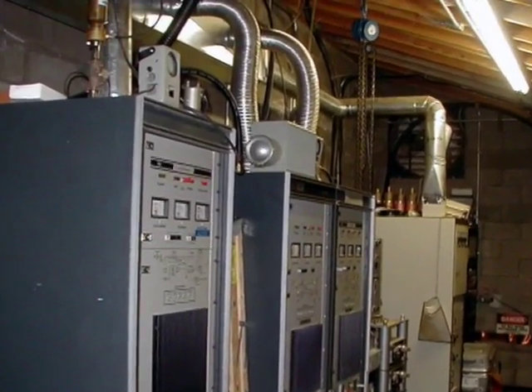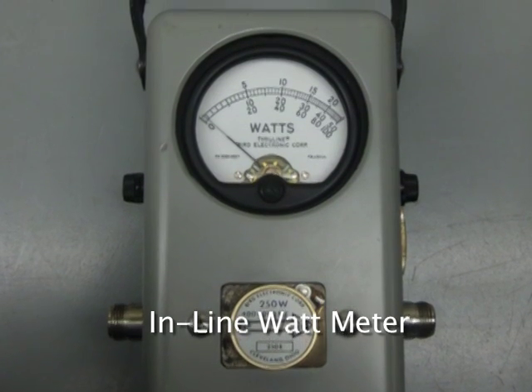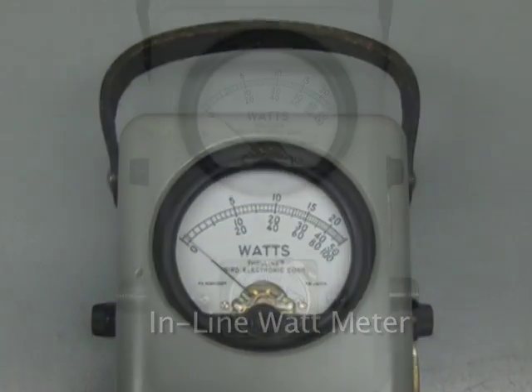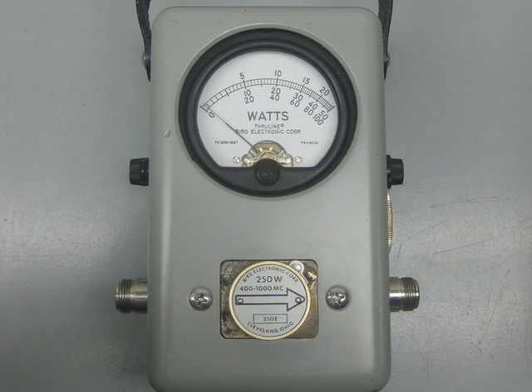The inline wattmeter is a simple tool that lets you measure power levels from milliwatts to over a thousand watts. The signal passes through the meter and is terminated. A sample element is inserted into a socket on the meter to measure the signal. The element contains a diode that turns the RF sample into a DC voltage and drives the meter. The meter has several scales so that different power levels can be read correctly. The elements come rated for different power levels and frequency ranges. Rotating the sample element allows measurement of both forward and reverse power levels.